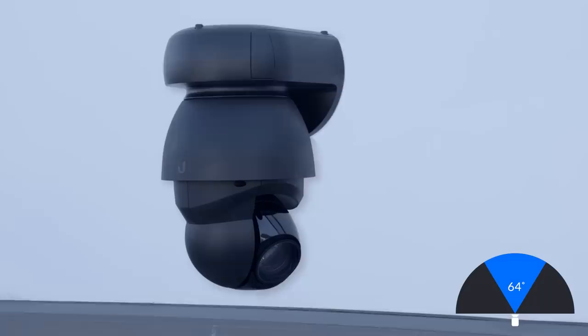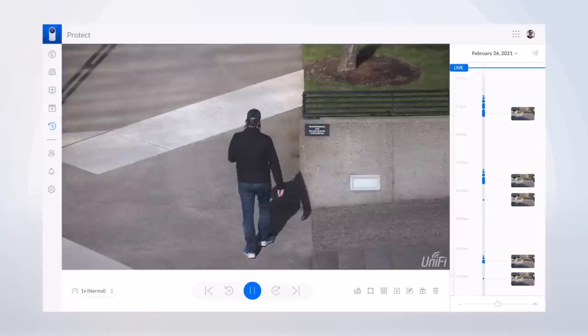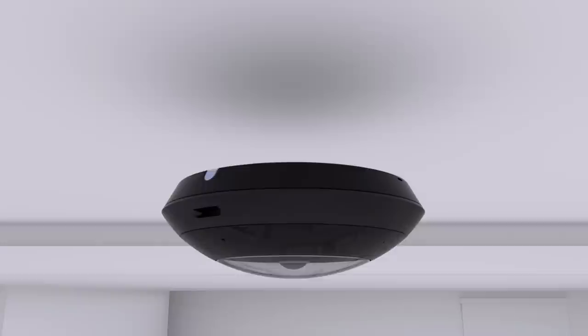Easily wall-mounted, powered by flexible PoE++, with a 64-degree field of view, and sporting tamper-resistant pan-and-tilt with servo feedback, the G4 PTZ is essential for shopping centers, parking lots, airports, or any large area with a need for surveillance.